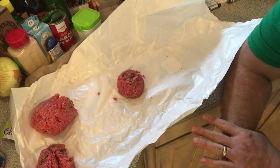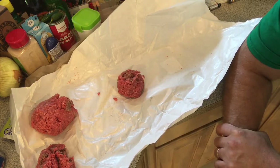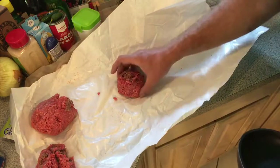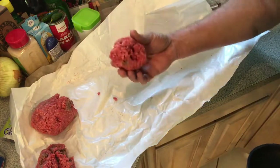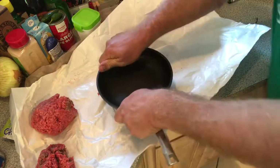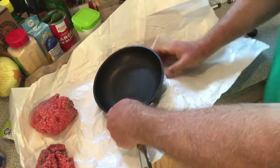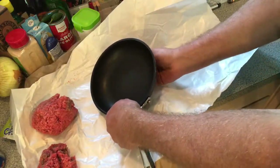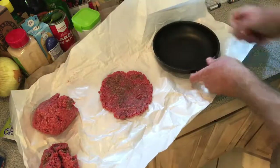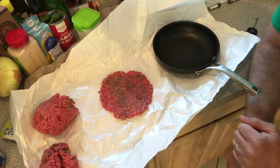I like them thinner — on the thinner side. Some people like them thicker, but I like them thinner because I like to stack my burger patties. I get just a nice little ball — I don't even round it out. I just rip it off the chunk and I just press. See this plain old skillet right here? I press down to however thickness I like, then just slowly peel it away. Look at that — a beautiful patty. That's how we're going to do this.